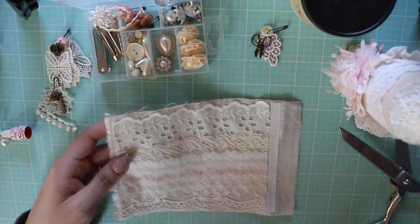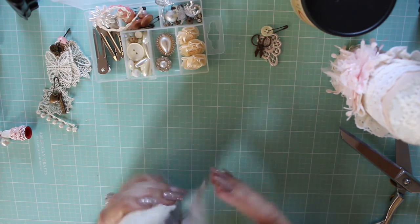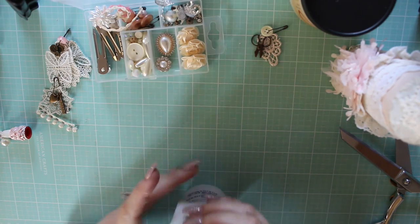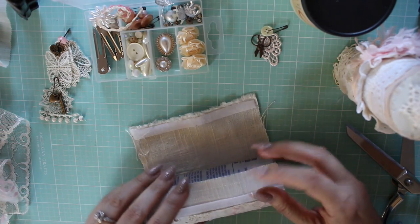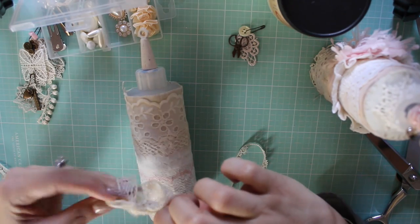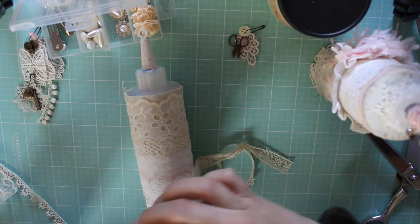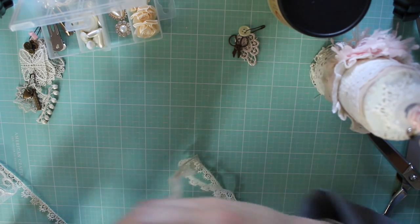It's going to be so pretty, guys — look at this. Oh my goodness, so cute! I think I'm going to use this piece too. It fits perfectly around here.